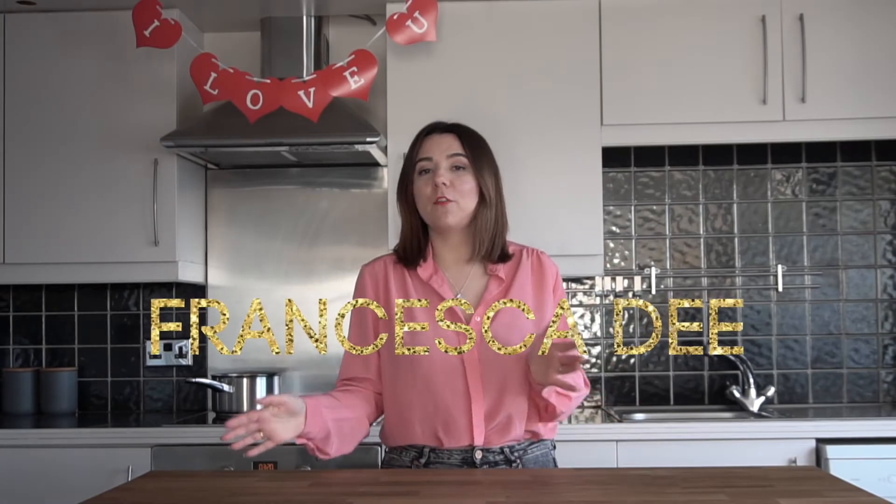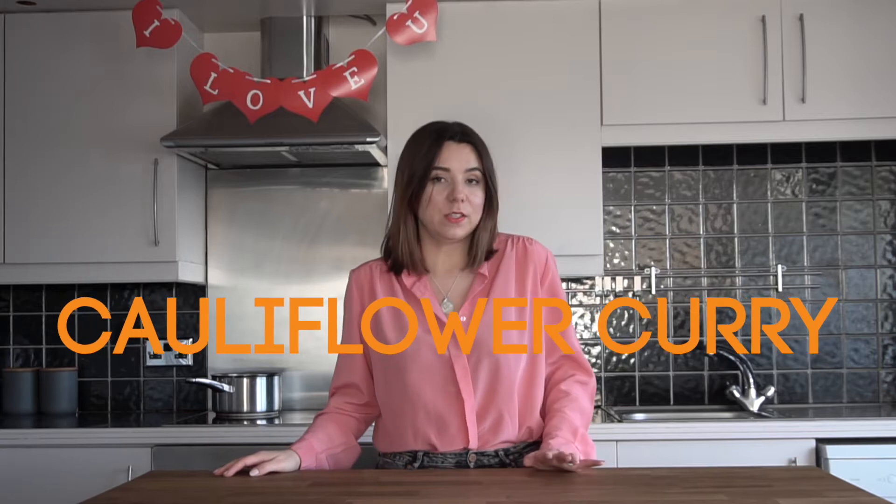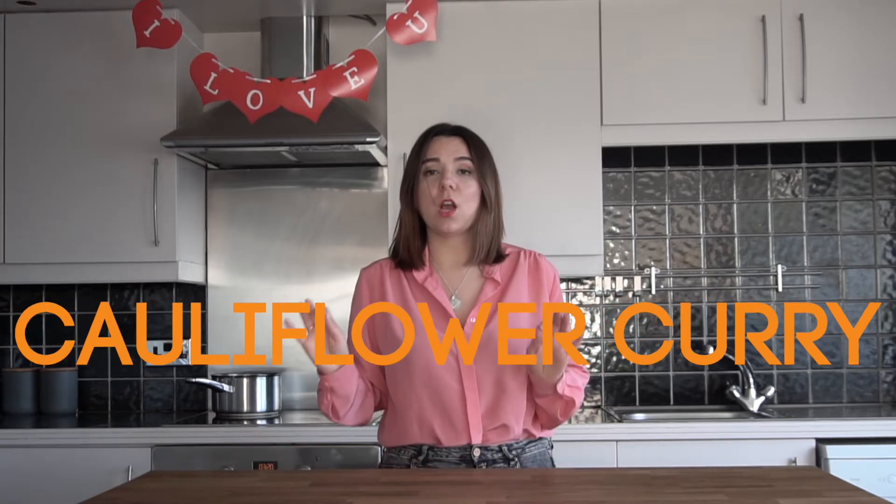Welcome to the second part of my Valentine's Day three course meal. I'm going to be showing you how to make a really easy cauliflower curry. It's cauliflower, chickpea, and anything else that you want to throw in there, along with some curry powder and some coconut milk. Really easy — you just chuck it all in the pan and leave it to boil away, and it's so tasty.